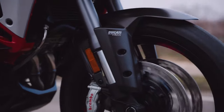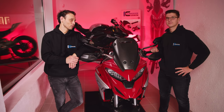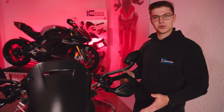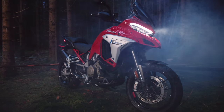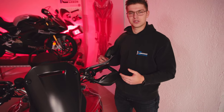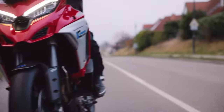Wenn ihr jetzt sagt, das ist im Vergleich zum Rest ein etwas kleineres, abgespecktes Sortiment, dann habt ihr da vollkommen recht. Aber das hat einen ganz bestimmten Grund: Ducati bietet von Werk aus an, das Motorrad mit Carbon-Teilen zu bestellen oder diese alternativ über Ducati Performance nachzubestellen. Da Illenberger Erstausrüster für Ducati ist, haben wir die gleiche Qualität und das gleiche Material in unseren Teilen. Deswegen ist nicht das komplette Sortiment neu erfunden, sondern einfach nochmal zusätzlich ergänzt, um noch mehr für dieses Motorrad anbieten zu können.